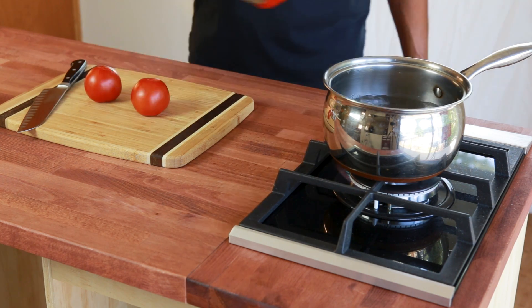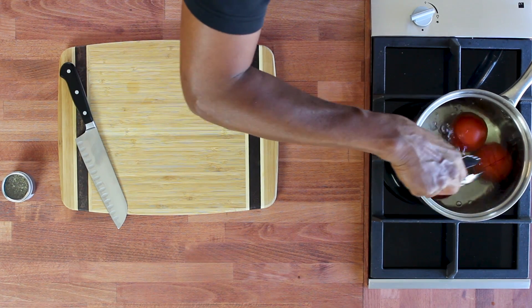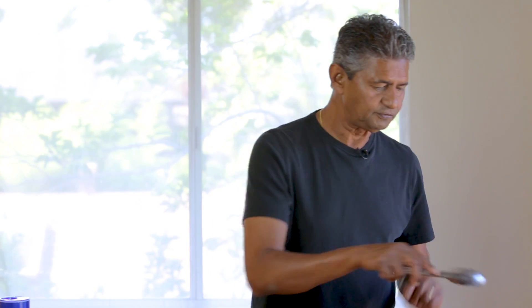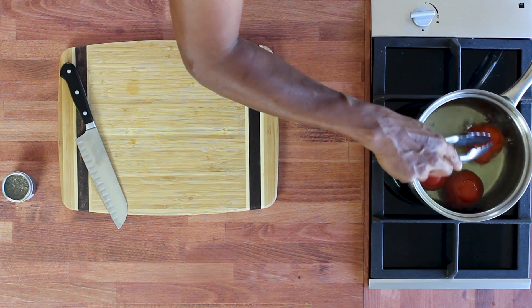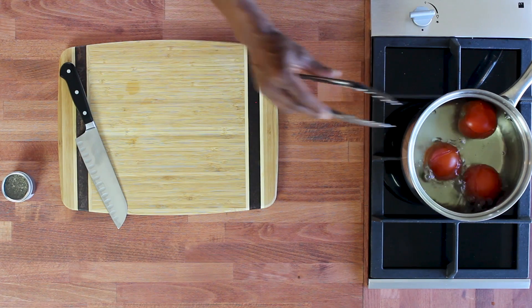I have some water boiling here and I'm going to dunk the tomatoes into the water just for a couple of minutes. The hot water is going to penetrate the tomato and loosen the skin. If you feel it's not enough, you can raise the temperature by increasing the flame. You can time it for a couple of minutes or watch for the skin to split at a certain point when the temperature gets high enough.